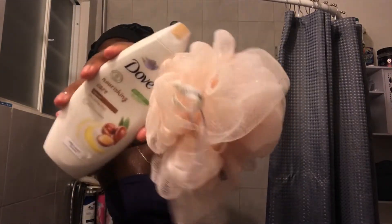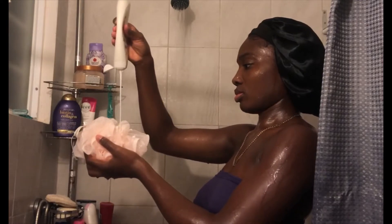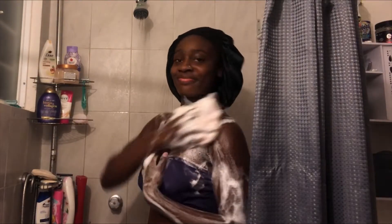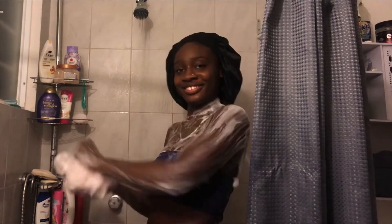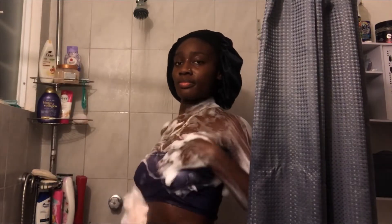After I'm done with my face, I go in with my favorite item of this whole routine — my Nourishing Care Body Wash by Dove and my loofah. I love this part of the shower because it just feels so nice and smooth on my skin. The loofah just glides — literally feels so amazing after all that exfoliating and shaving. The skin just feels so good.